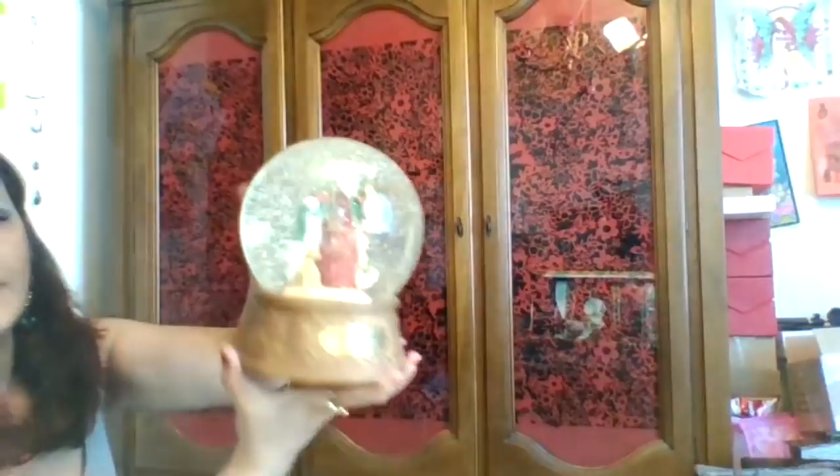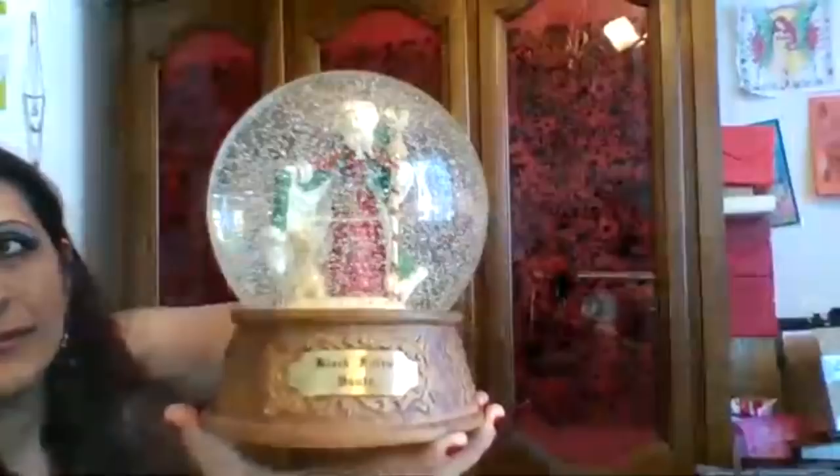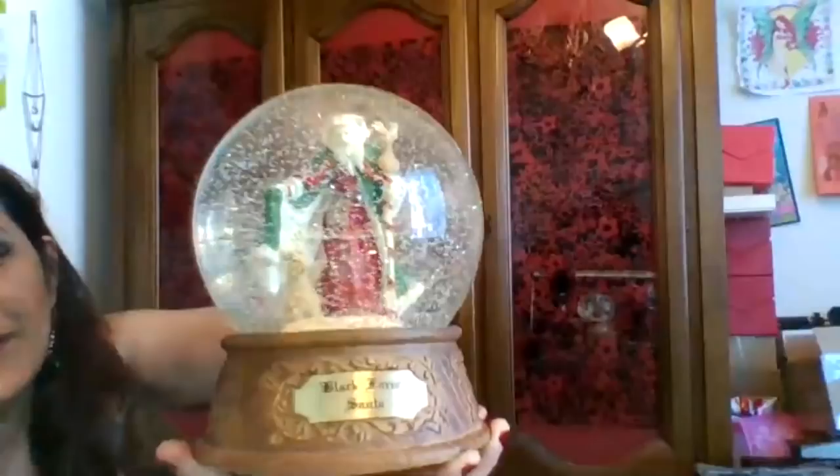And then I have this snow globe here — not little, it's big. Isn't that cool? It's Santa in there and it says Black for Santa. It's by Silvestri — Signature Collection. I love snow globes. I really love this one because the Santa in it looks like an older, more vintage Santa, not the new Santas. It's really cute.